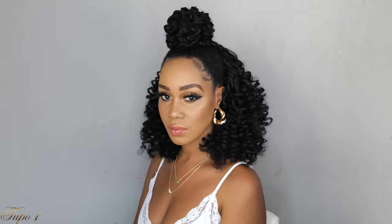Today I'm going to show you two beautiful ways you can style the Jamaican bounce hair. So if you guys want to see how I achieve these looks, please continue watching.